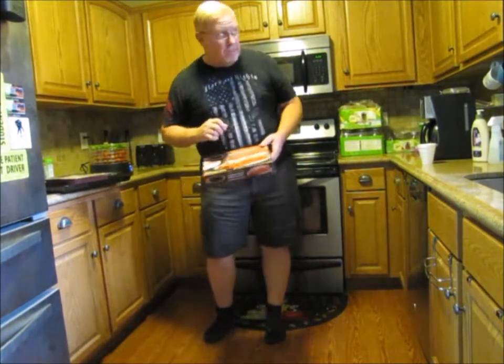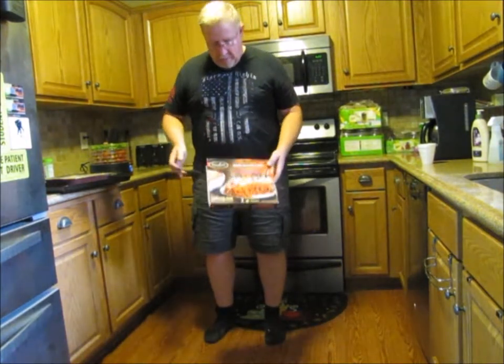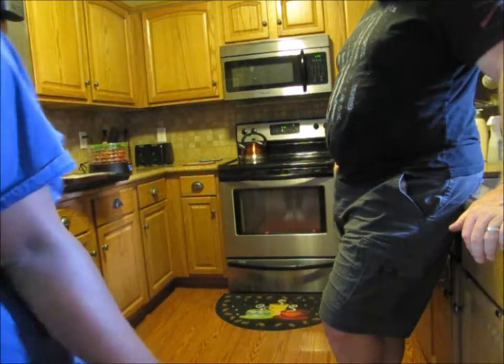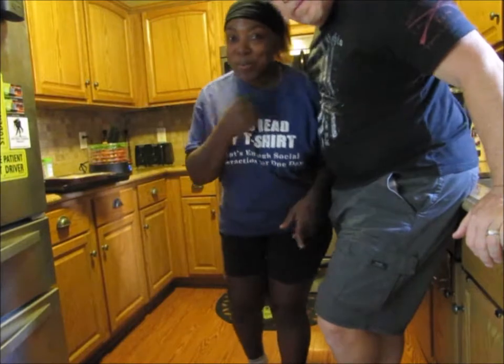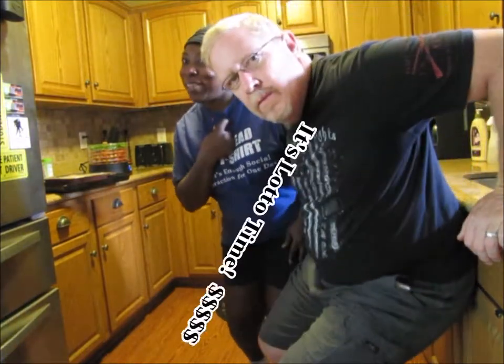Hopefully in about 45 minutes to an hour, we're going to have really good, delicious, homemade lasagna. While the lasagna is cooking, we're going to go buy a lottery ticket because we're feeling lucky.